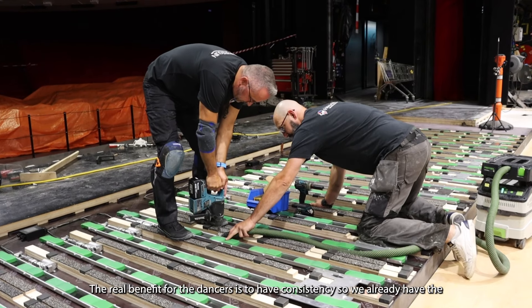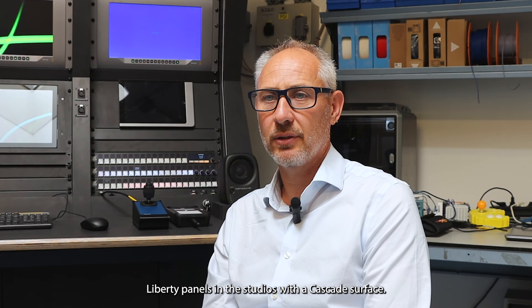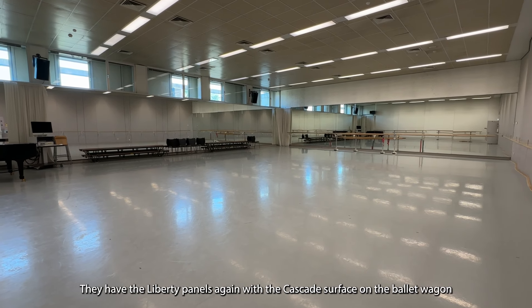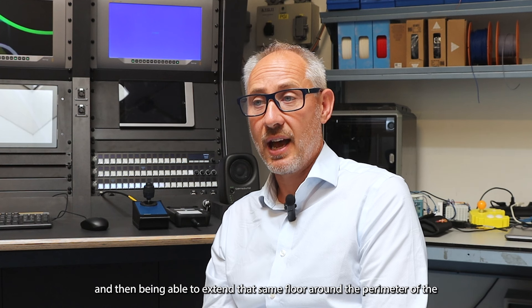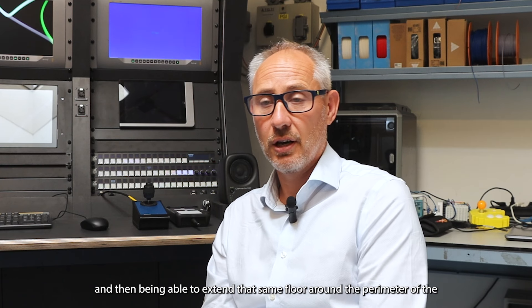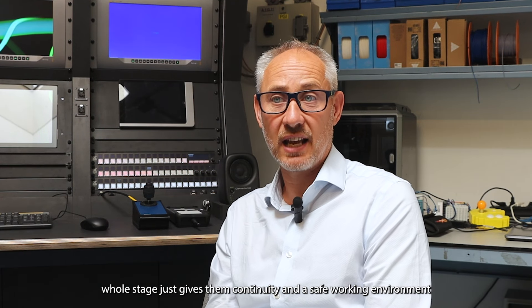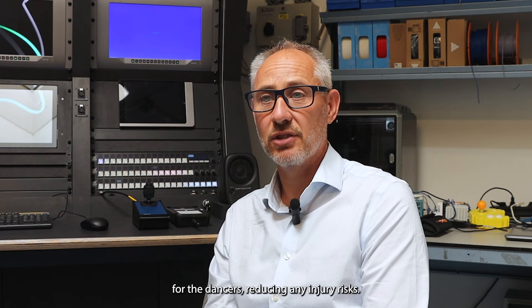The real benefit for the dancers is consistency. We already have the Liberty panels with the Cascade surface in the studios, and the Liberty panels with the Cascade surface on the valley wagon — being able to extend that same floor around the perimeter of the whole stage gives them continuity and a safe working environment, reducing injury risks.